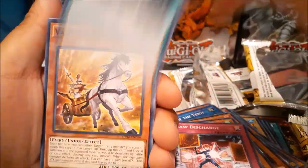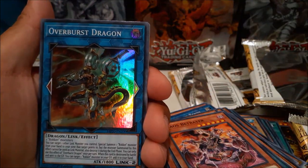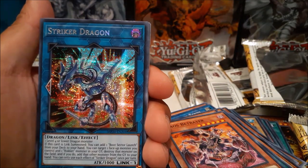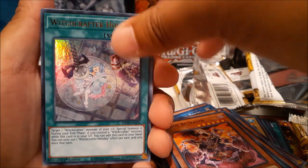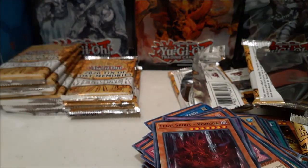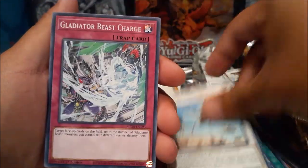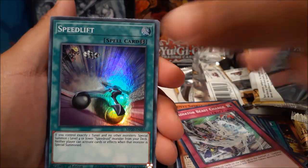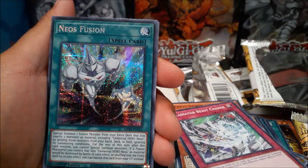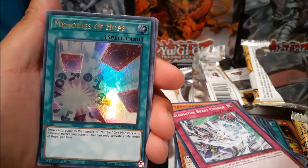Come on, last couple packs — can we pull something good? Silent Mining — nice. This is the pack I can feel it. Overburst Dragon, Strike a Dragon — two dragons in a row, come on. Witchcrafter Holiday and Noh Medal — I'll take that. I'm gonna drop that Noh Medal on your Kagari. Speed Lift, Unchained Soul of Disaster. Neos Fusion — that looks really nice. Infinite Track River Stormer and Memories of Hope.